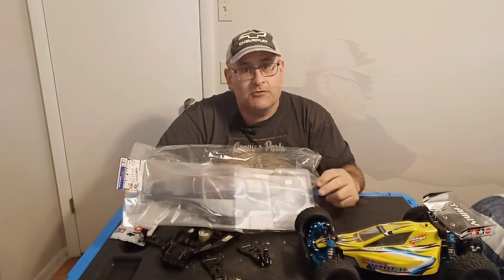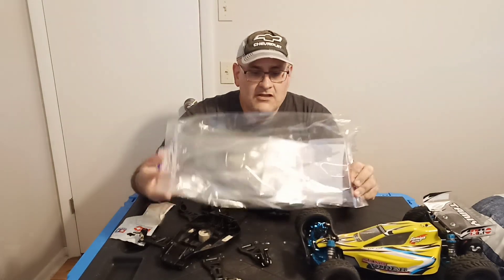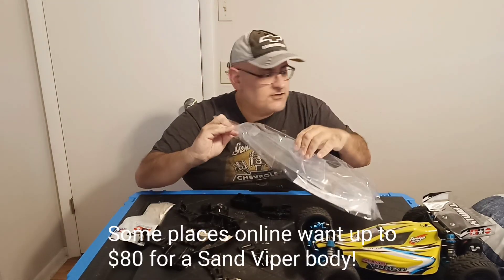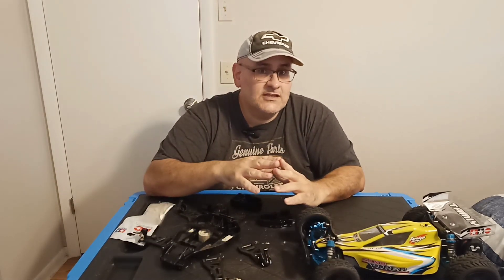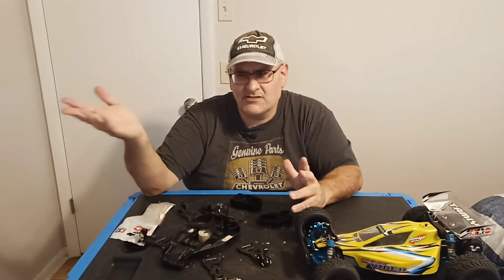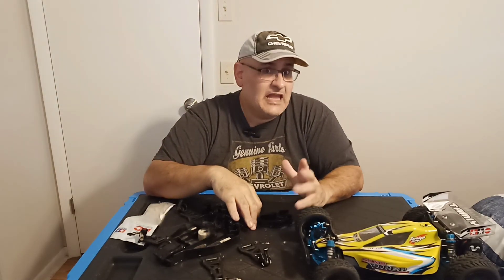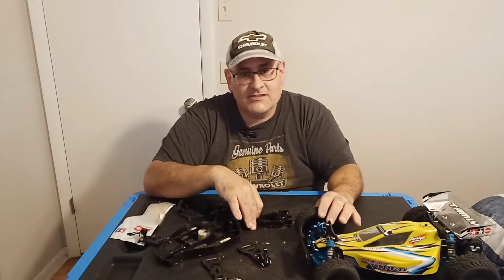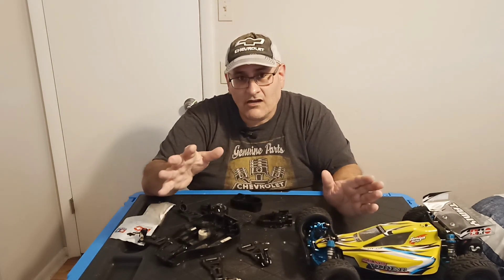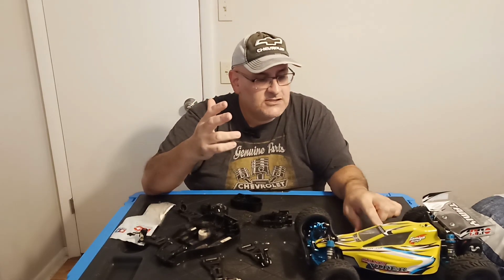I also found someone on eBay that had a body — 20 bucks delivered, the whole thing. Just gotta get stickers for it. I'm gonna wait for Tamiya to get the stickers back in stock, because those are like 12 bucks plus a few bucks delivery. From what I've read, they're thinking about discontinuing the Sandviper, which would suck. Otherwise I'll have to go to MCI decals, which these are anyway.